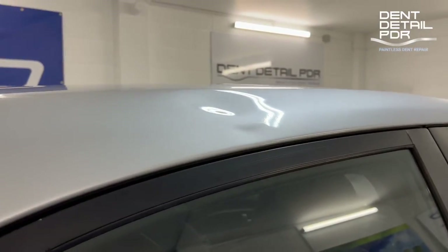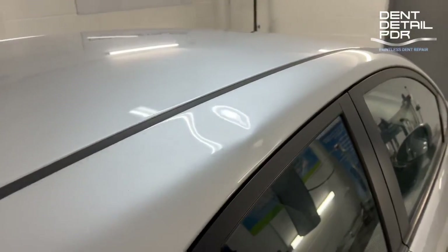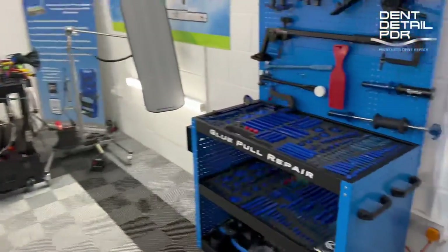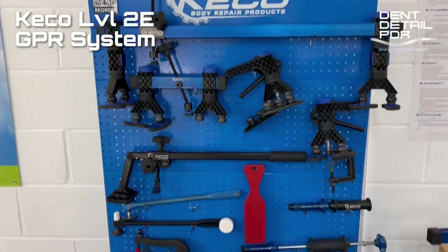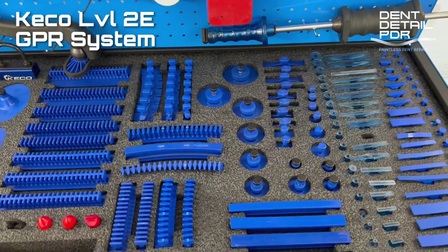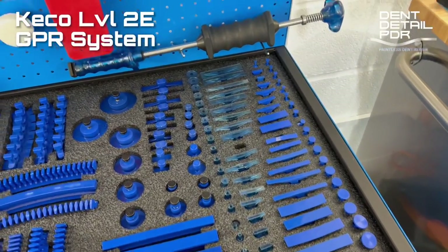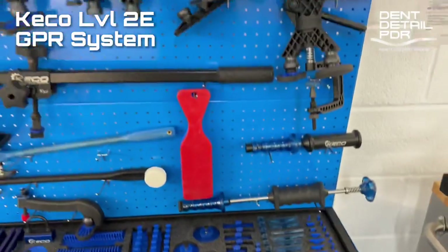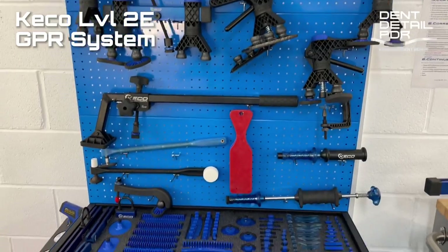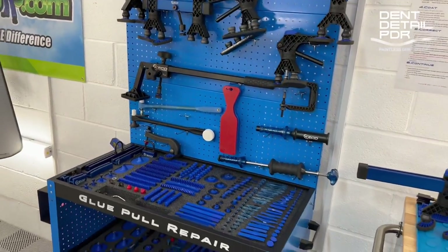So that's going to take a bit of work — that'll be a bit solid there — but nothing I don't think we can't fix. We'll look at the tools we're going to use from the Level 2e system: mainly some of the super tabs, one of the flex ones, some of the more flexible ones, these killers at some point, and one of the standard roll ball lifters. Everything we need to tackle that dent is on there.